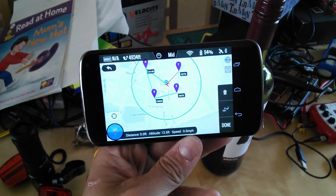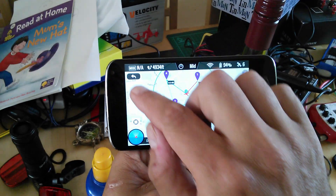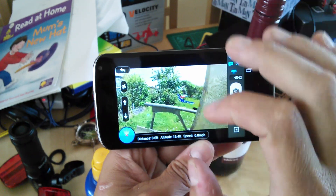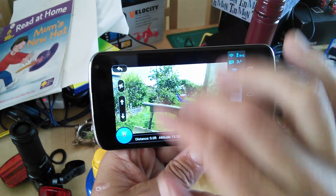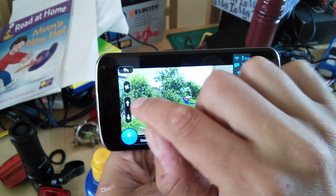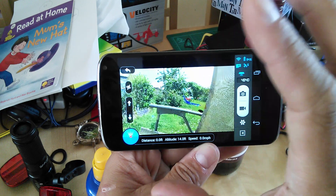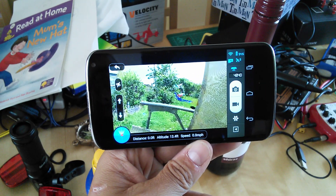Hooray! So yeah, it's ready if you want to go and play with it. The only little wrinkle I found first was that initially there was no map data, but you have to cache the map data. So the easiest thing to do is to swipe down, change your Wi-Fi to your home Wi-Fi. The map then in the preview will populate and then you can re-log into your Phantom Wi-Fi.